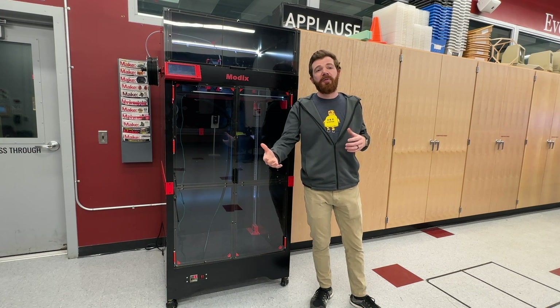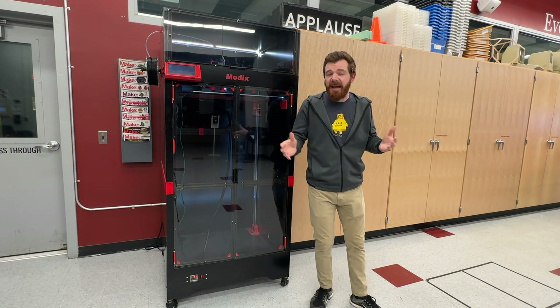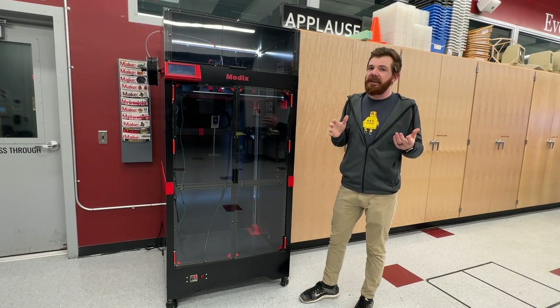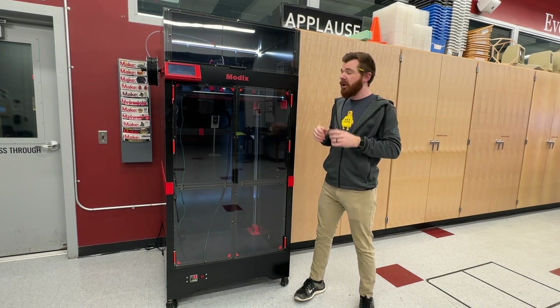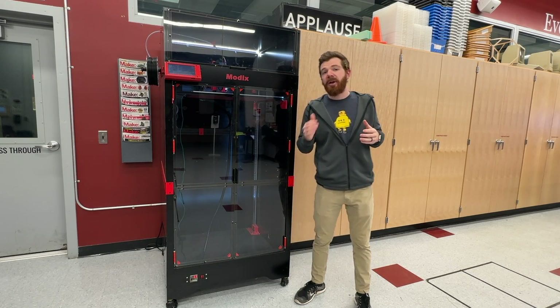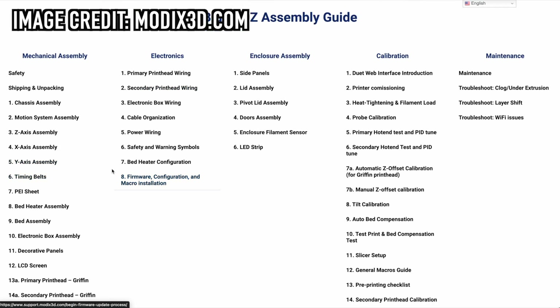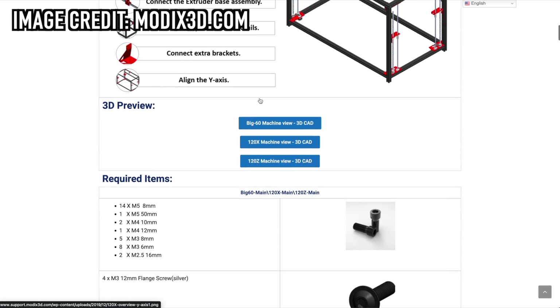If you've built 3D printers before, or even other CNC and robotic equipment, you can probably handle it — assuming those projects went well. If you've never done anything like this before, just know that you are getting into a massive project. Modix did do a pretty good job creating step-by-step instructions with both written instructions, pictures, and even 3D models to help you through the daunting process.